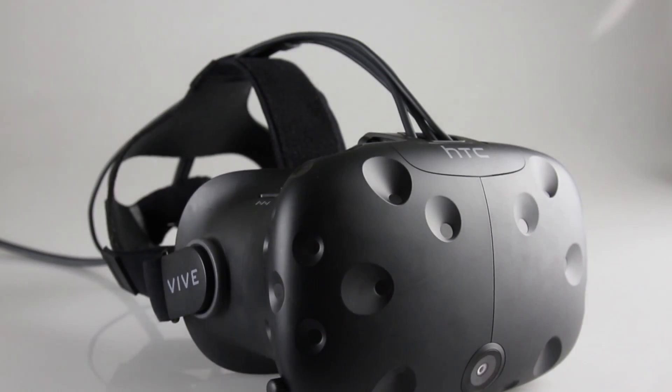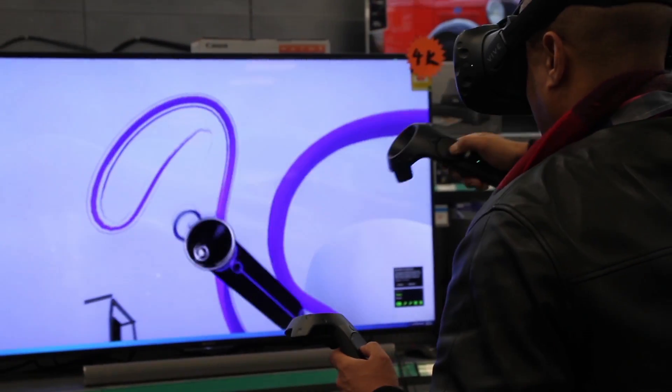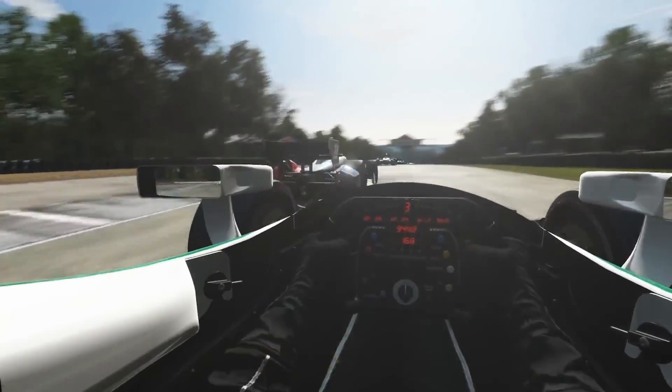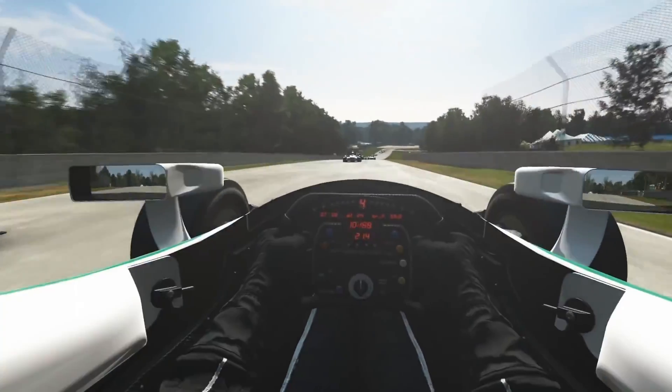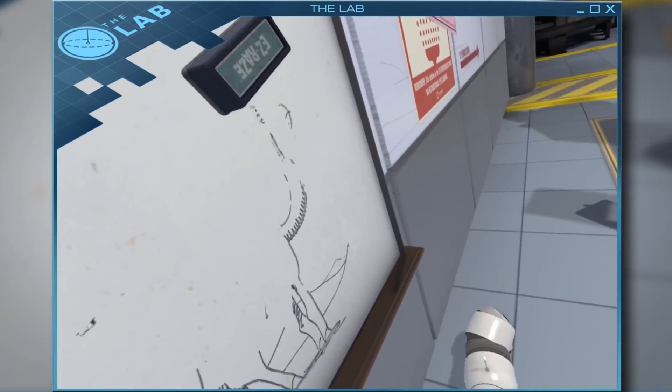While all new tech suffers from a lack of support, the Vive is no exception — this is a new medium, so the AAA titles are still in the works. Of course there are already games like Elite Dangerous and Project Cars which work great with VR, mostly because these games are built around a seated position. Movement is where it gets a bit tricky; don't get me wrong, the tracking with the Vive is amazing, but you're restricted to a play area.